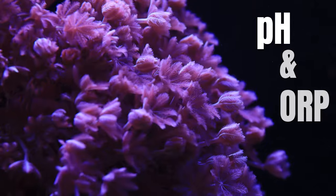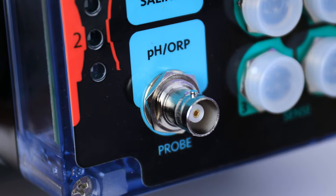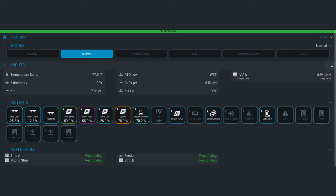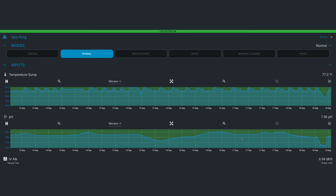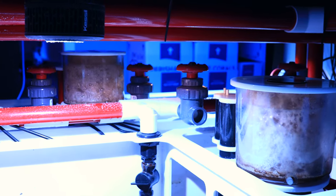Monitoring PH and ORP have become a staple of controllers in our industry. This isn't any normal PH probe port, though. These ports provide galvanic isolation from the rest of your system, ensuring there is no interference on the data from any other accessories.